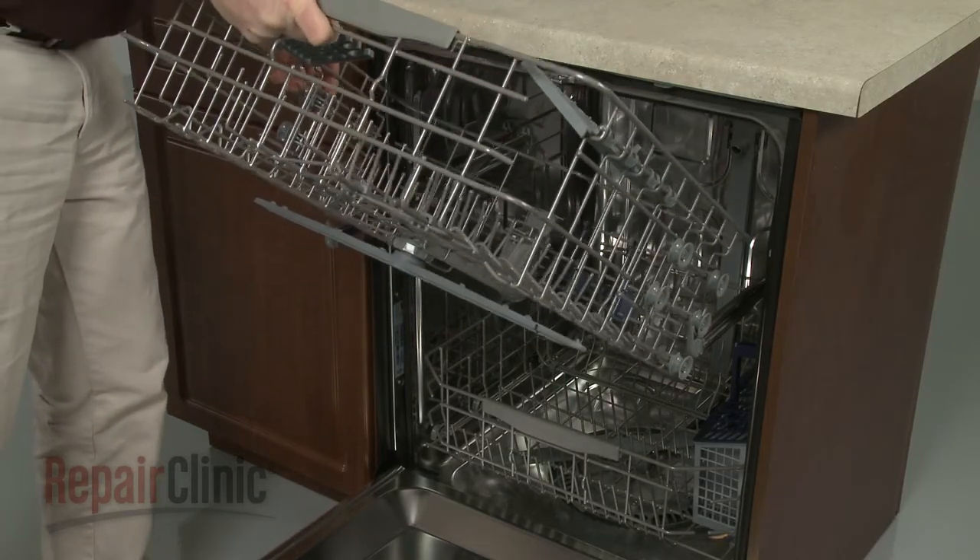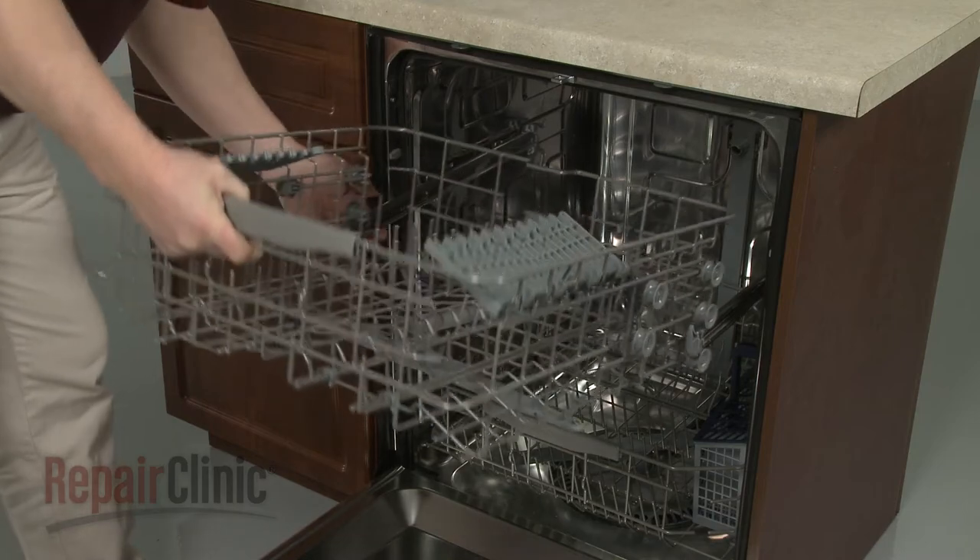Correctly reposition the upper rack on the rails and slide it into place.